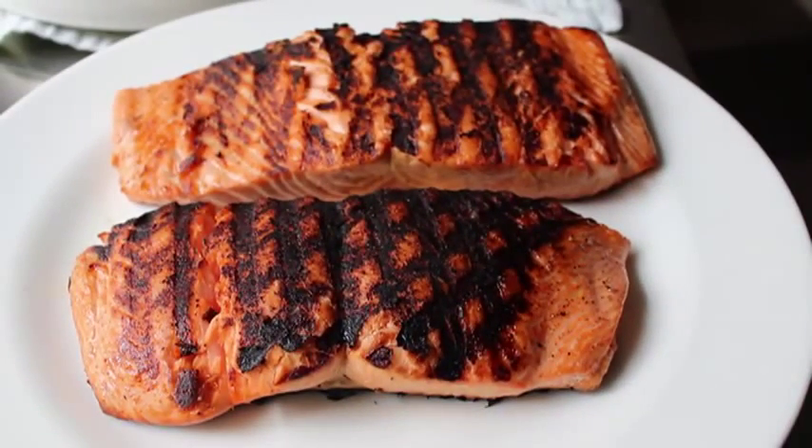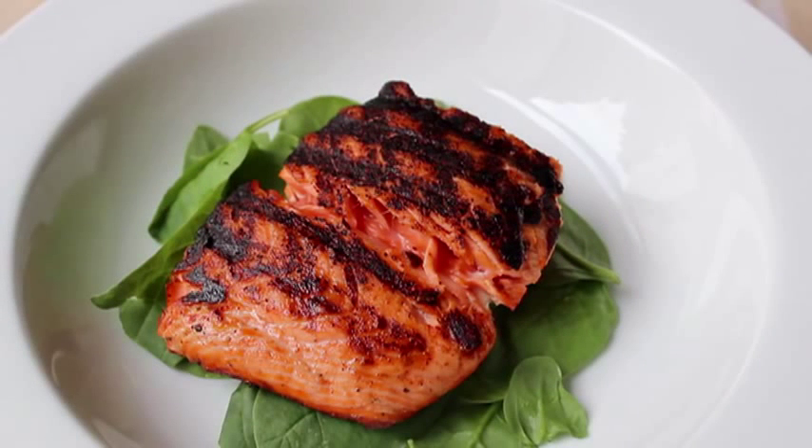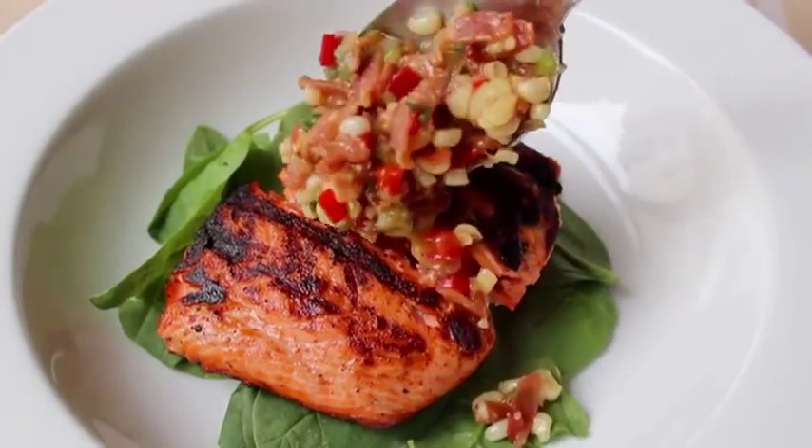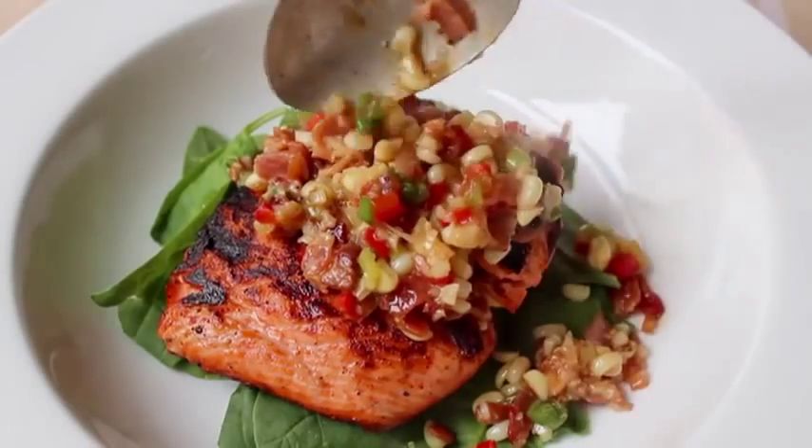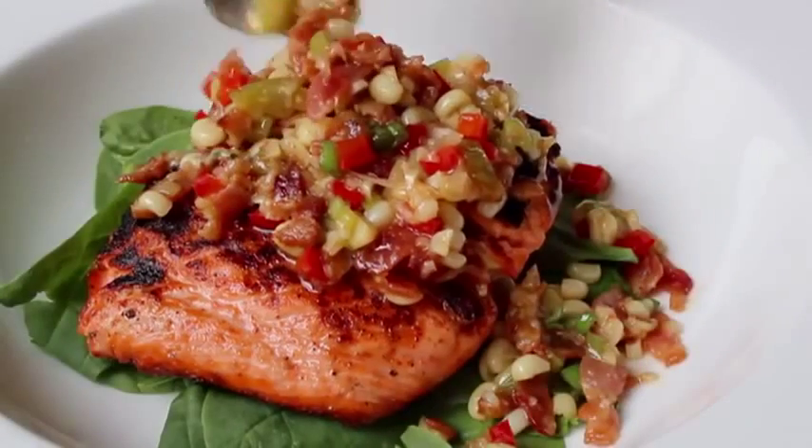By the way, always check the fridge. I had two handfuls of leftover raw spinach from a salad, so I used that as a base — totally optional. But I figured spinach salads a lot of times get warm bacon dressings, so this might work. And then we're going to spoon over that hot, sweet, delicious warm bacon and corn relish.